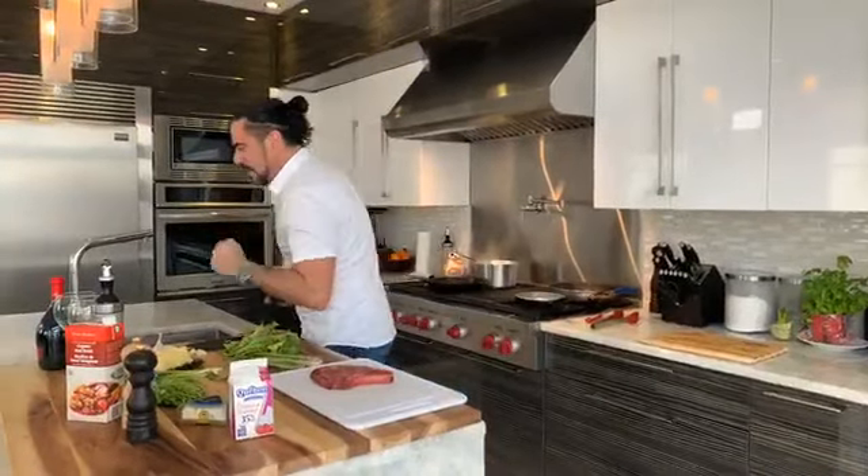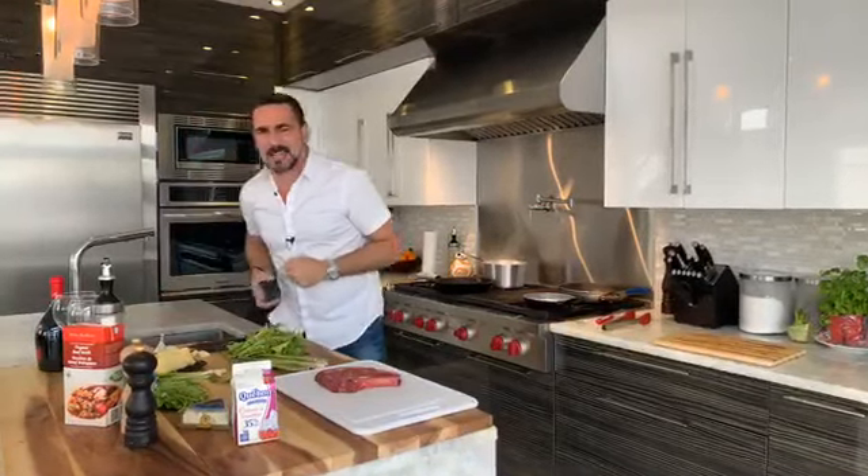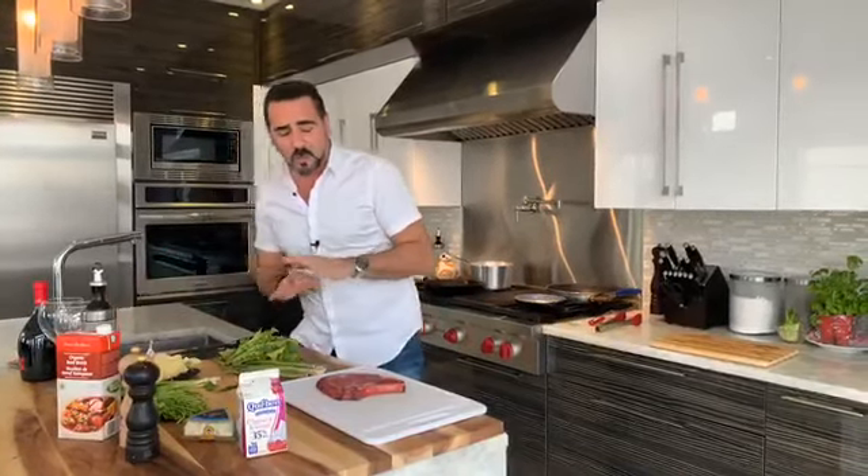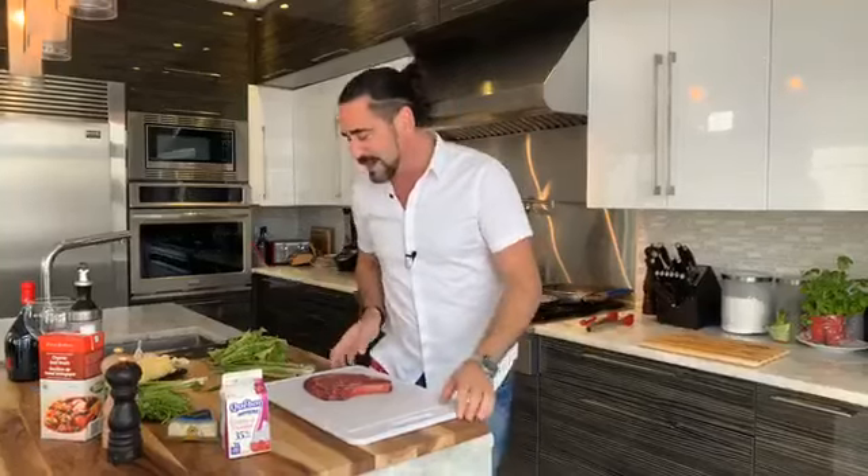Yeah baby! Woo! It's steak night in Montreal — nothing but the best! Welcome to another edition of Cooking with Sandro. Today we're going to do something very simple: cooking with a beautiful steak, ribeye.